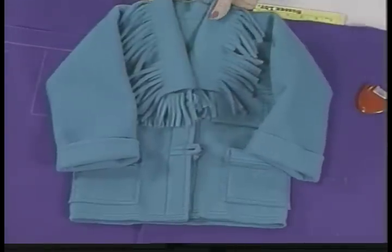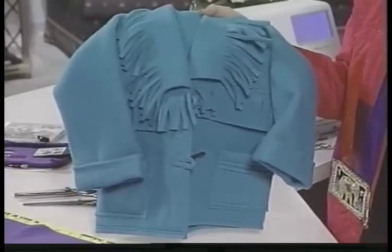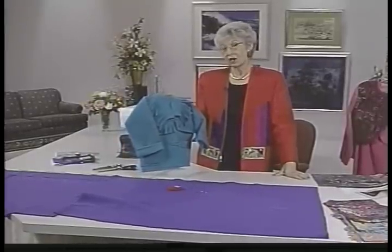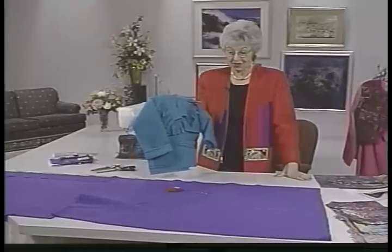Polar fleece. This one I have cut out for a little girl. This is something that might be fun for you to do. It takes about an hour to make the whole project, and it costs somewhere between five and ten dollars. So it's not only quick, but it's very inexpensive.